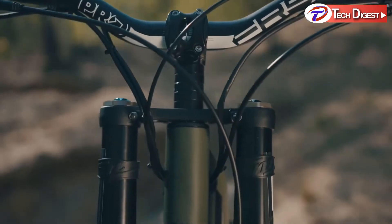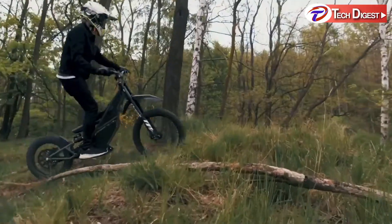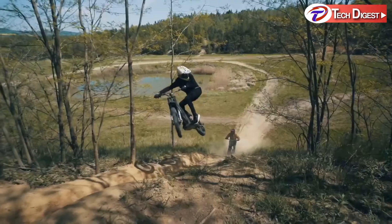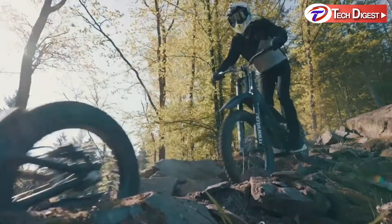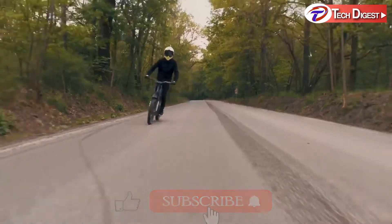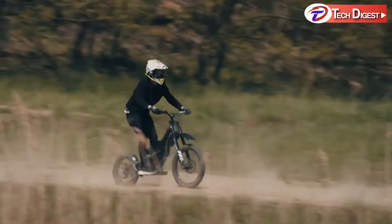The Ranger features go-anywhere mode, exclusive to Kuberg — a combination of power, torque, lightness, and silence that you just won't find in another bike. It's a one-of-a-kind bike with a one-of-a-kind construction for a one-of-a-kind riding experience. With over nine years in the making and 7,000 bikes sold in 43 countries, they are proven pioneers of the electric motorcycle industry.